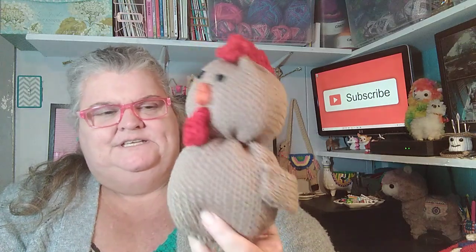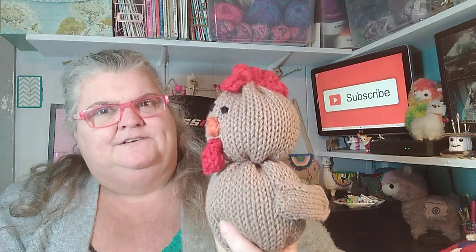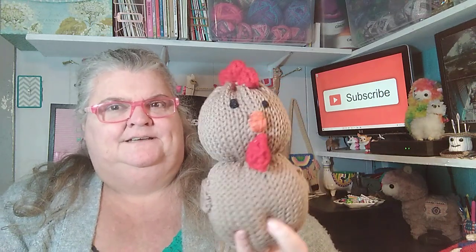I have this chicken that I made — I think on a 31-peg loom, because it's kind of large. It has wings, and I didn't put any feet on it because I had put it in a basket — a wire basket made like chicken wire. I put some straw in there and set the chicken in there, so it didn't matter what the bottom looked like. But anyway, it turned out really cute — just a little chicken.